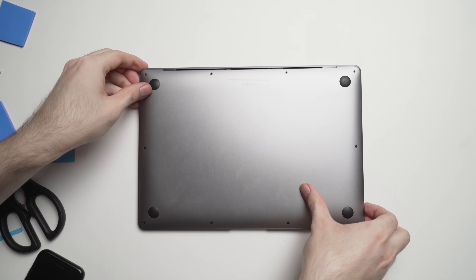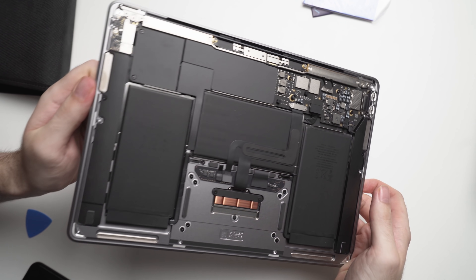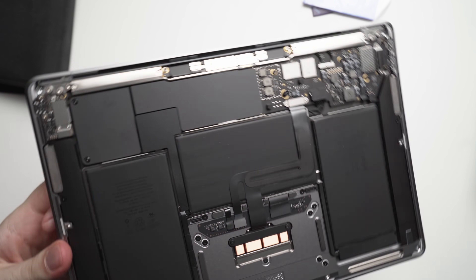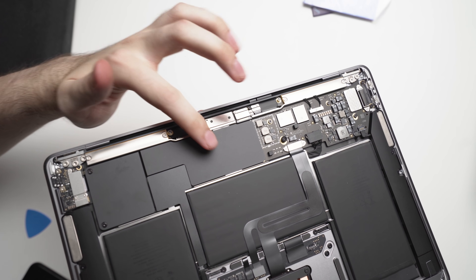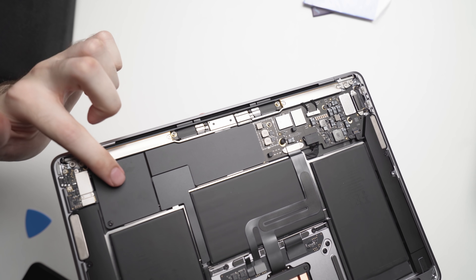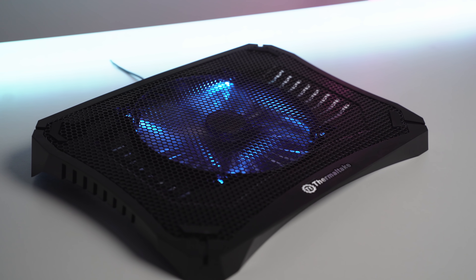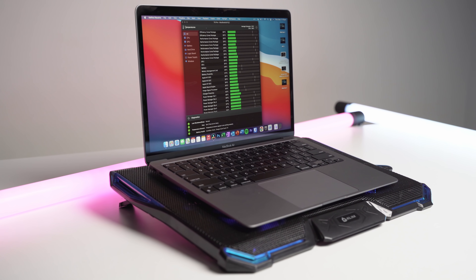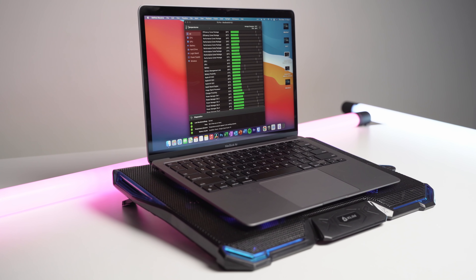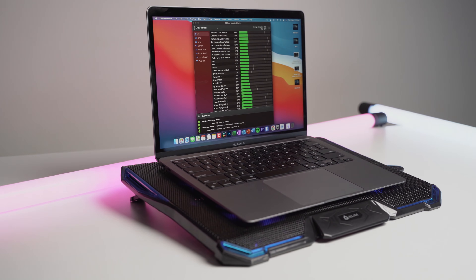And that is it — you now have a thermal mod M1 MacBook Air. The great thing about this mod is that you can reverse it at any time. Just repeat this process and peel off the thermal pads and you're back to a stock MacBook. The links to the thermal pads and tools you'll need are in the description of this video. Stay tuned on my channel because I'll be doing a lot more videos on this topic, including seeing if a laptop cooling pad makes any additional difference. Thanks for watching — if you have any comments or questions, leave them down below, and I'll catch you guys in the next one.